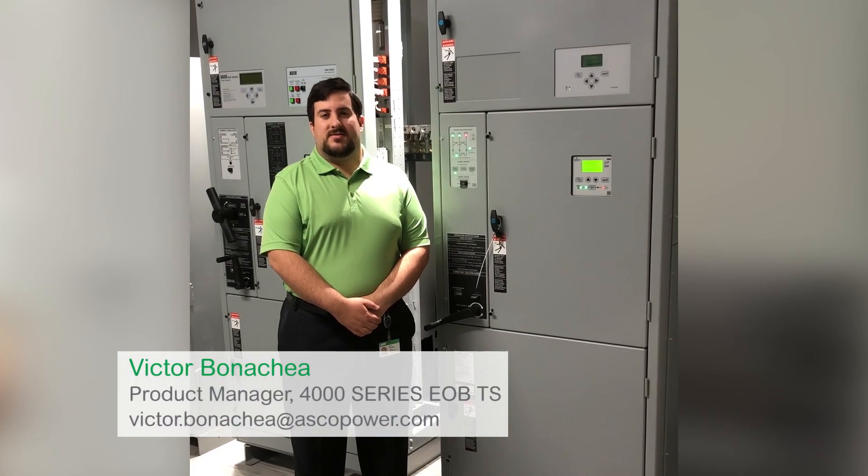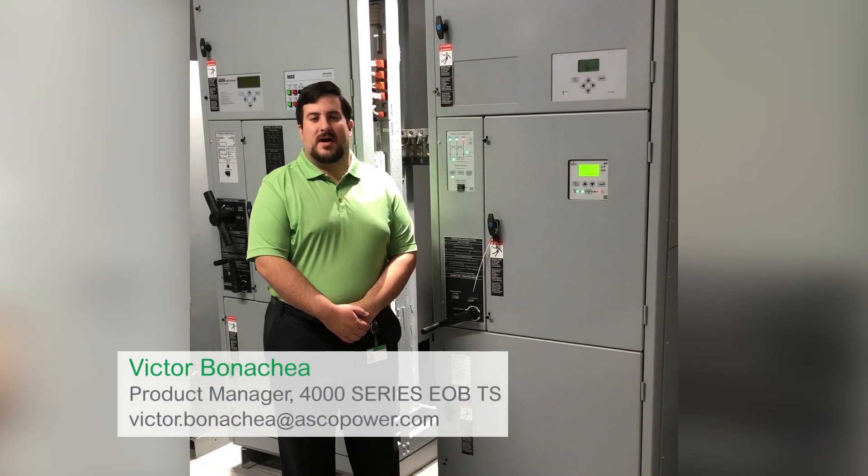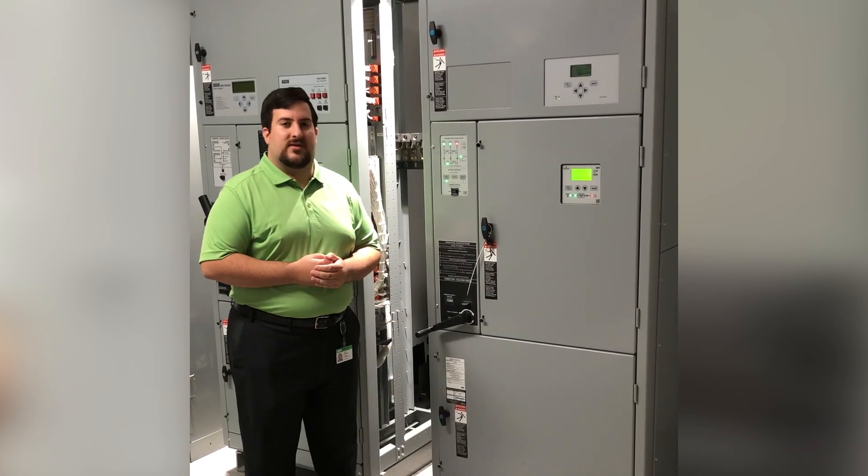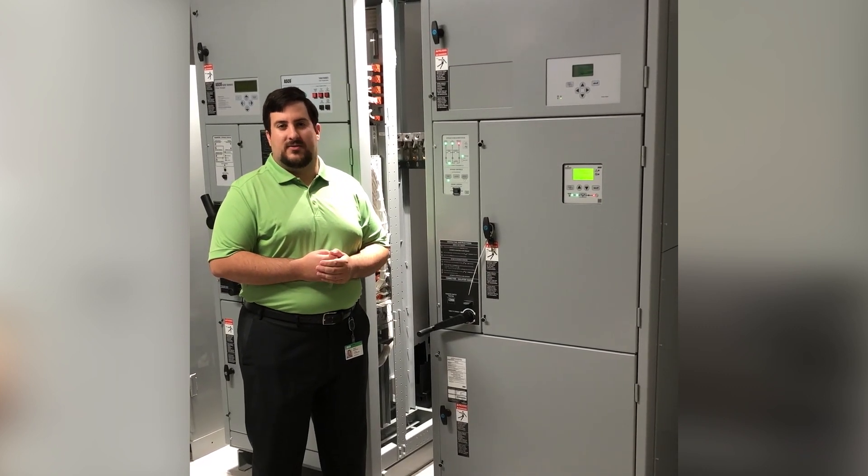Hi, my name is Victor Bonacchia and I'm a product manager at ASCO Power Technologies. This is the new ASCO 4000 series electrically operated bypass switch.